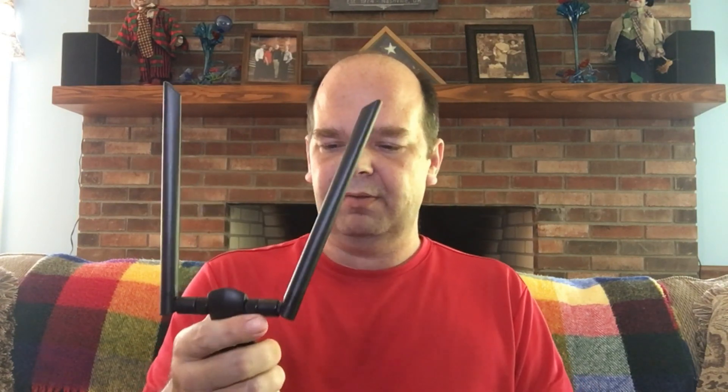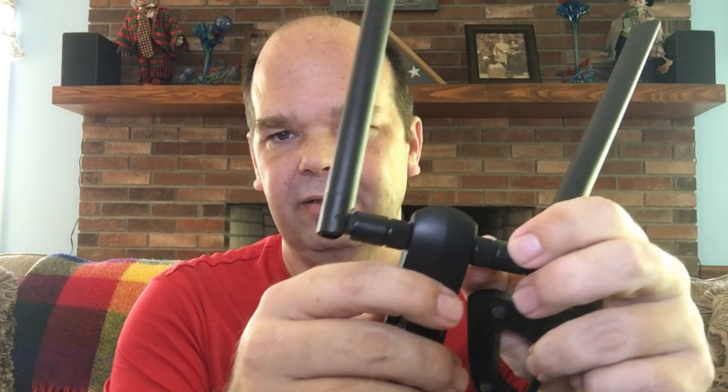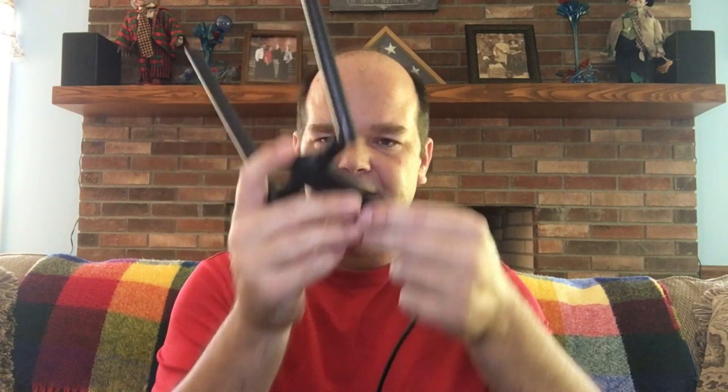When it arrives it comes with this piece, which is the cradle — you don't have to use it, but I do, and I'll explain why in a minute. It also comes with the antennas that you screw on right here; you just screw them on and each one of them turns. This of course is the actual adapter piece in the middle. This is model number AC3 and it is made by BrosTrend.